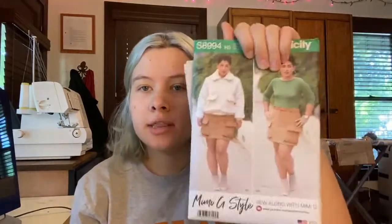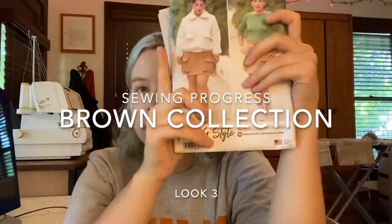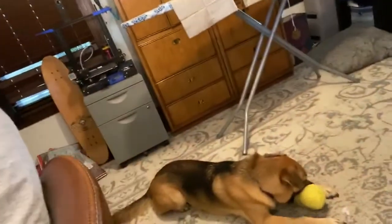Welcome or welcome back to my YouTube channel. Today's video is going to be a sewing progress video — I never know what to call these types of videos. Basically, I'm sewing this pattern, Mimi G Style Simplicity S8994, and I'm doing the skirt for my summer brown collection. If you hear some noise in the back, that is my dog chewing on her new toy.